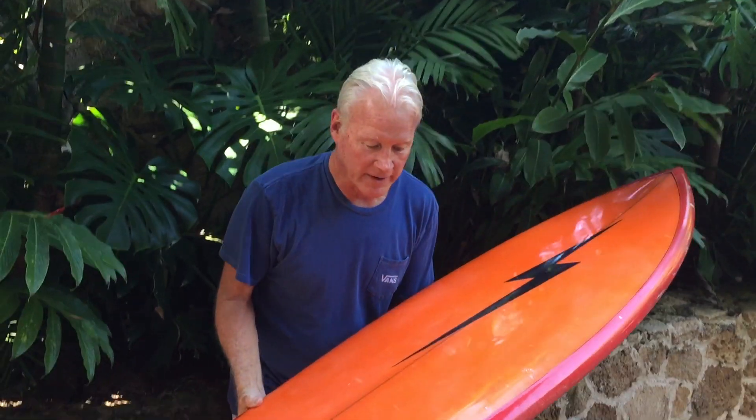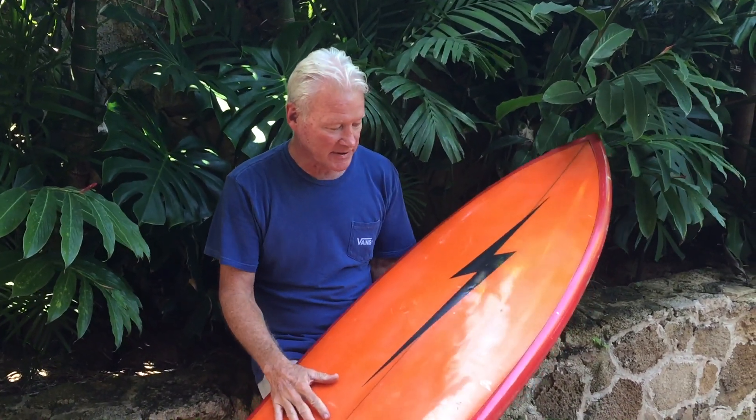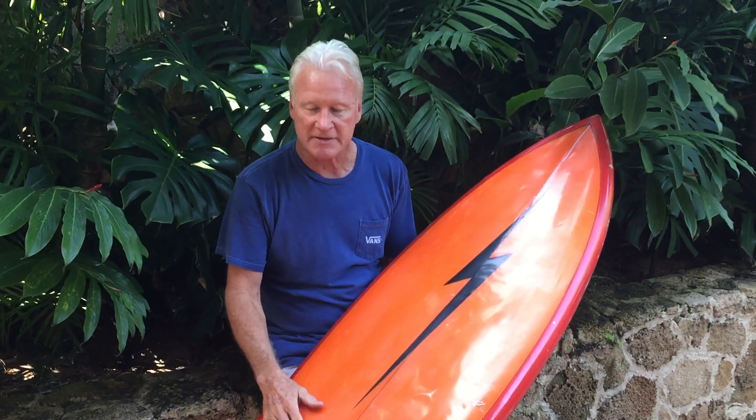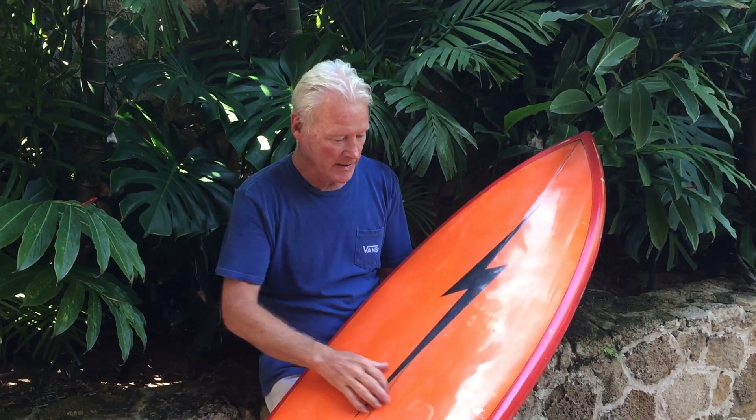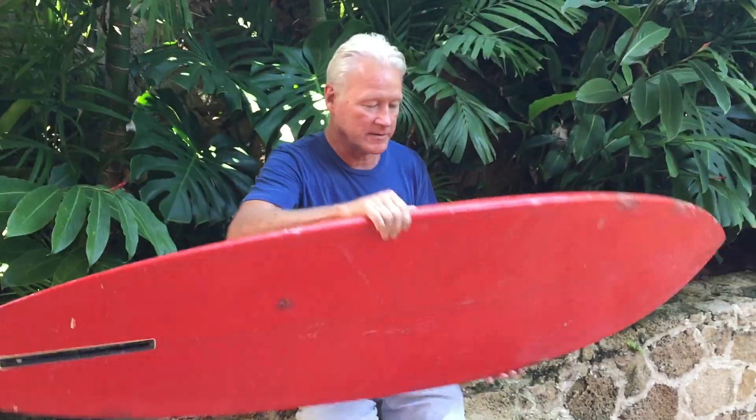So we know that this is actually a real Lopez, and to find a real Lopez is really valuable. This particular one is a fun small one — it's 6 foot 8, about 20 inches wide. I would say this board is designed for Ala Moana on the South Shore of Oahu, or perhaps Rocky Point here on the North Shore, and it's seen some fair bit of use.